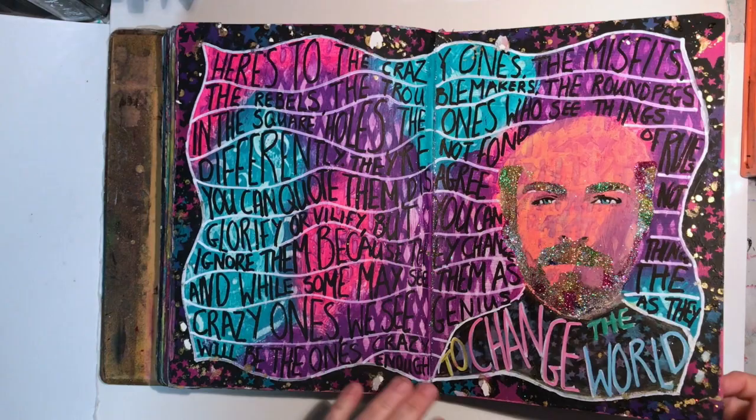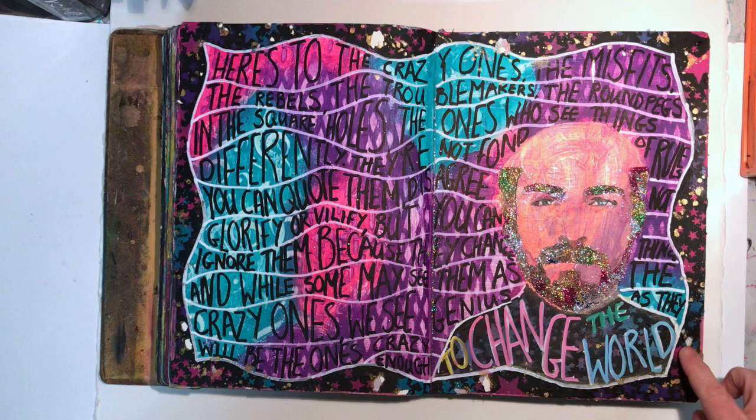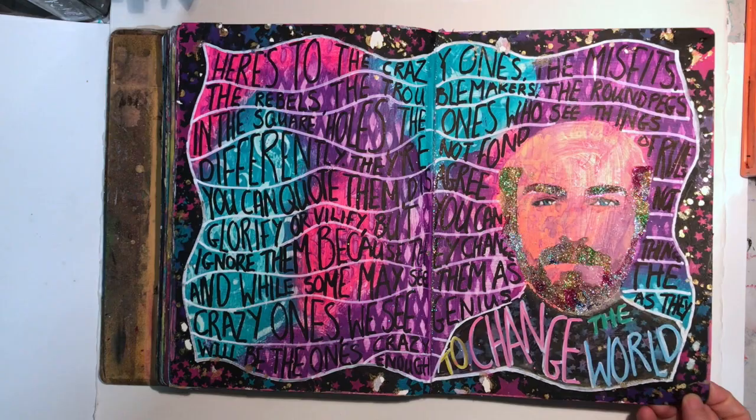You can see where it stuck together. I've used the Colorshine on it - Heidi Swapp Colorshine. For some reason it just doesn't dry. I'm not sure what the makeup of the ink is, so it does stick together. Just be aware of that if you're using it.